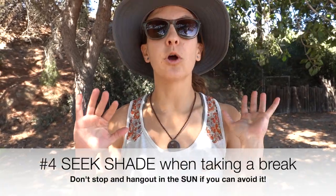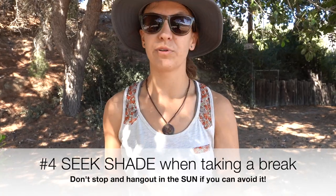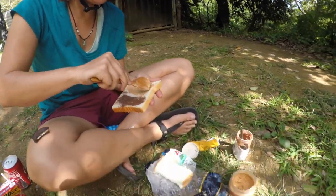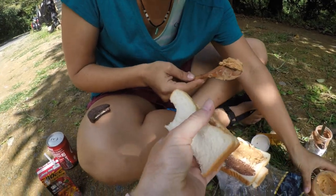Tip number four is seeking shade. If you can find a tree, a bushy area, or something, go seek it out when you're taking breaks. Don't take a break on the side of the road where there's no shade — you're just going to deplete yourself and get heat bombed. So when you do take a break, seek the shade. Also, not only does your skin get damaged from the sun, but your materials too — bike bags, the bike itself, the tires can all get deteriorated from the sun. So try to protect it as much as you can on tour.